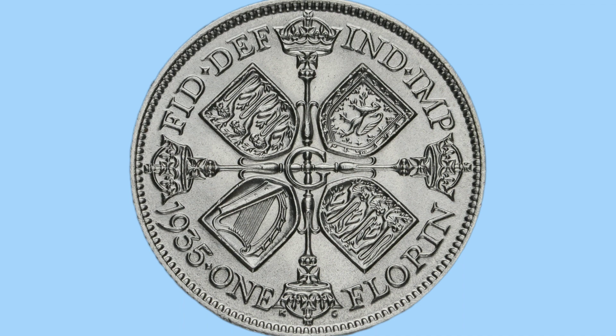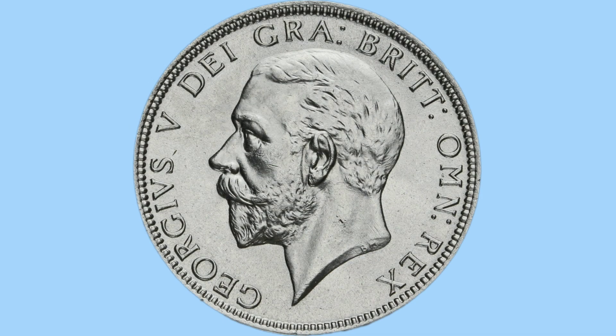At the bottom it says 1935, 1 Florin, which is the date and denomination of this coin. 1 Florin was 2 shillings. Now then, we move on to the obverse of this coin. The obverse design features the portrait of George V. He's facing to the left and is uncrowned, and has a very nice detail in his beard, moustache and hair, when the coins are not so worn.